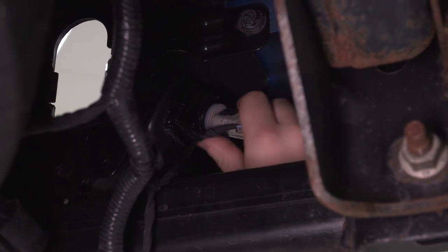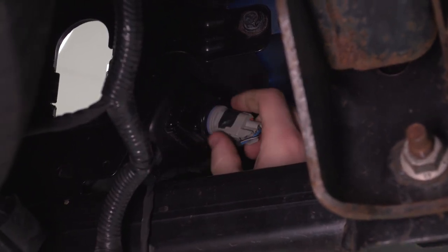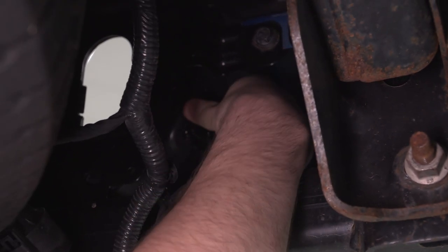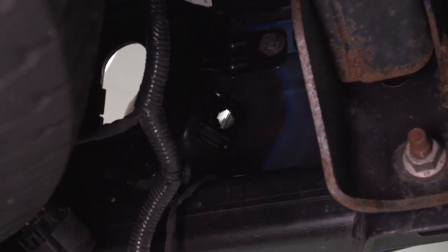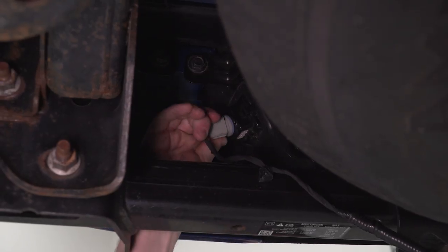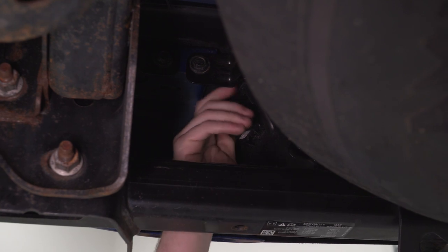For the license plate light, it's pretty much going to be the same idea — a counterclockwise twist on the bulb, set that aside. Then there's a release tab toward the front of the truck that you can push in and that will fall right out the front. We're going to go ahead and do the same exact thing on the other side as well.